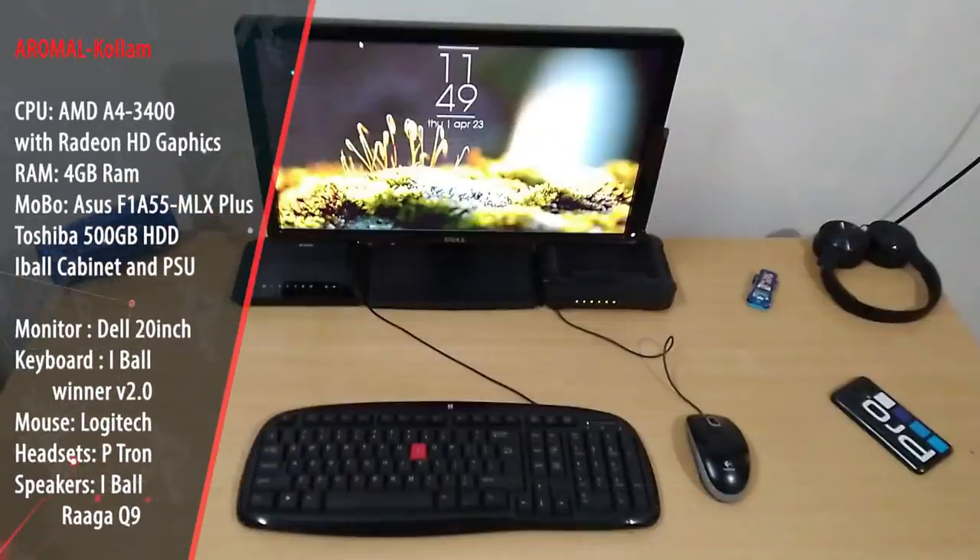Our first entry is R.O.M.A.L.A.N.U. from Kollam. So if you are interested in YouTube videos, movies, and emulator-use games, you can use a low-end PC. So if you are interested in this video, here are the specs.